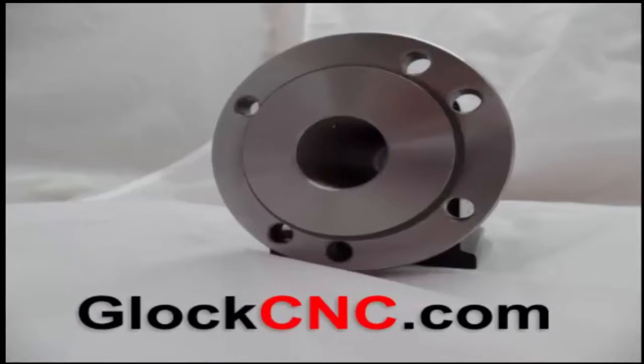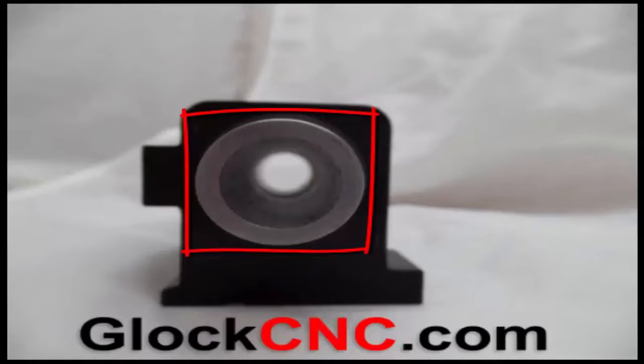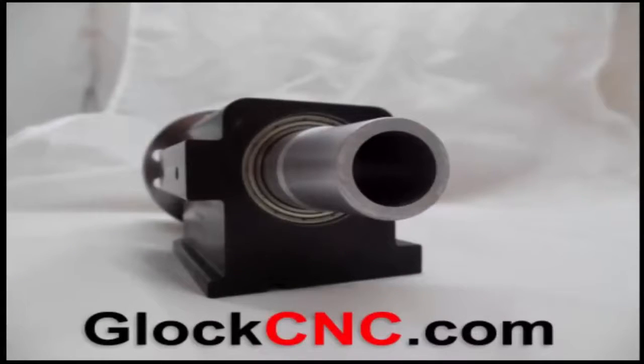If you want, you can also order from us an adapter plate that will allow you to put either a 4-inch or a 5-inch jaw chuck on this, so you get quite a bit of flexibility. This also does have a large through hole in it.